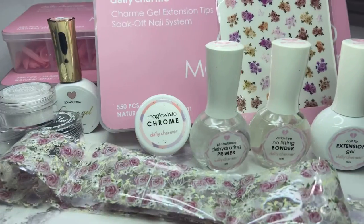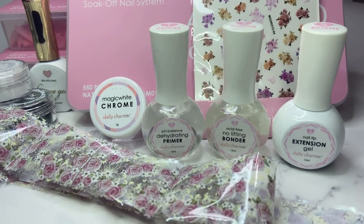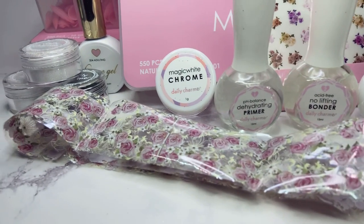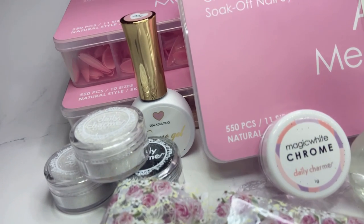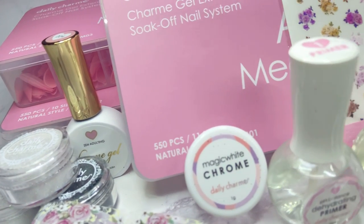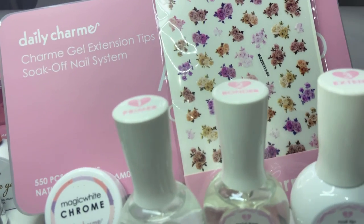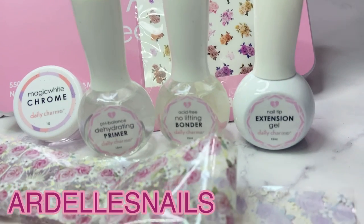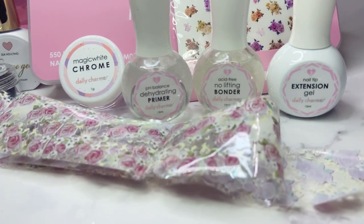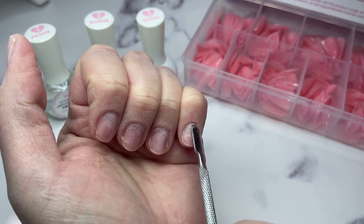Here is everything I received from Daily Charm: the nail art, the extension system kit, and the nail tips. Right away I'm going to do my nails and go into detail on how to use this system, and we'll do some nail art as well. Don't forget to use my 10% off coupon code - you can see it on screen and I'll have all the links to these products in the description.